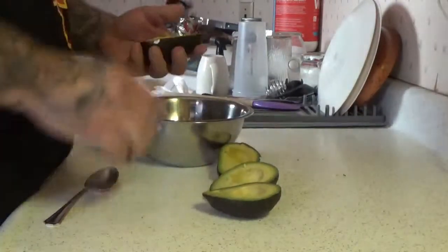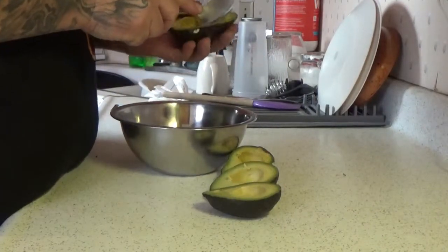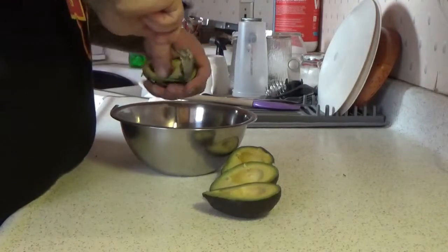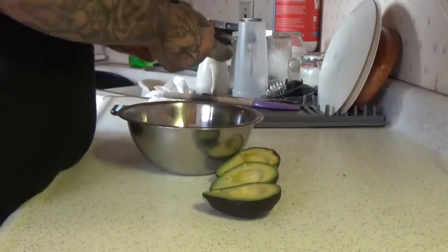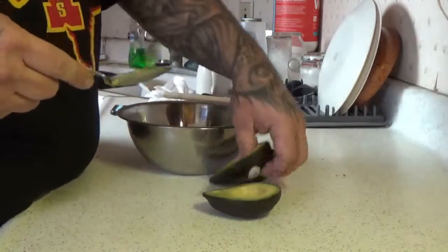After you halved these, go ahead and grab a spoon and follow the edge of the skin. Just scoop them in there.